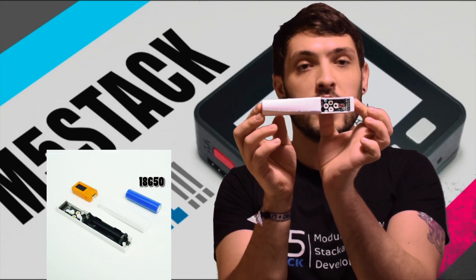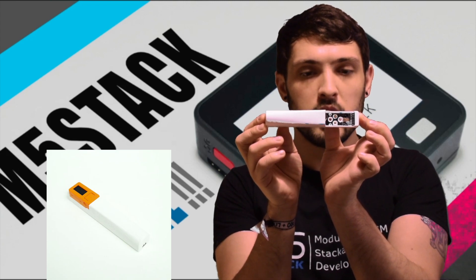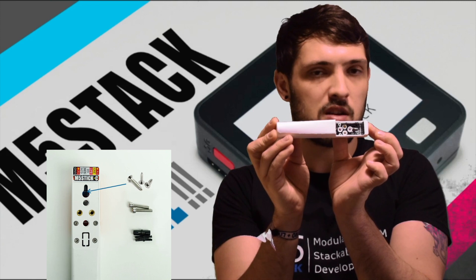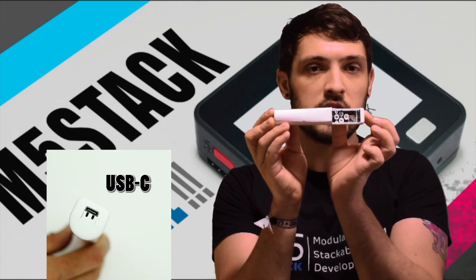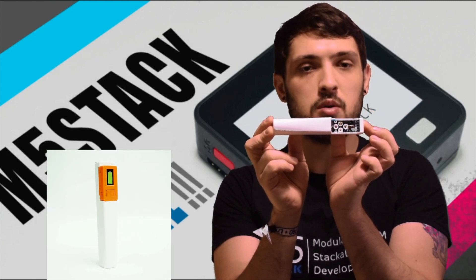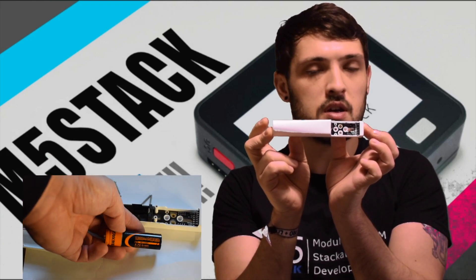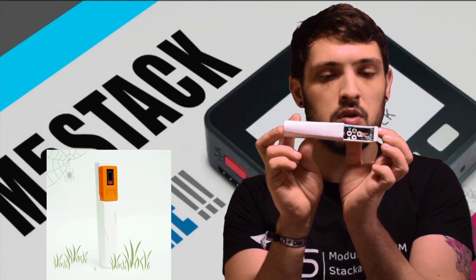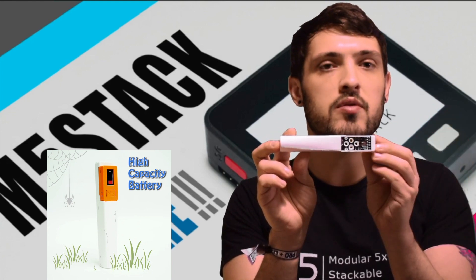Next we have the 18650C hat. Basically what this is, is a power bank for the Stixi. Inside is the 18650 battery which is 1200 milliamp hours and 3.7 volts. So this is going to give the M5 Stixi some serious juice. It's designed for any applications where you want the Stixi to be running for a long time.